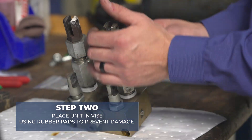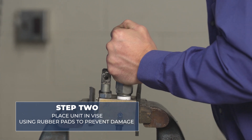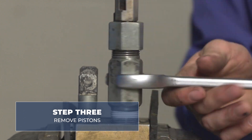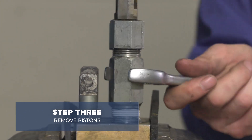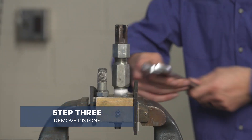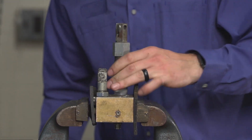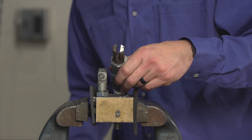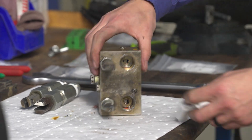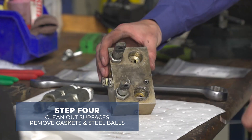We're going to place our unit in the vise using rubber pads so as not to damage surface areas. Once you have your hand pump pistons removed, we're going to clean out your surface areas. Remove your gaskets and steel balls.